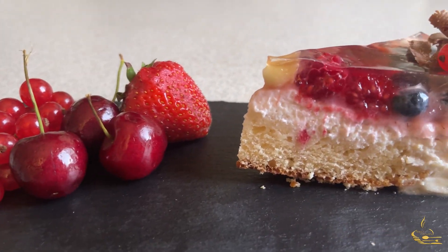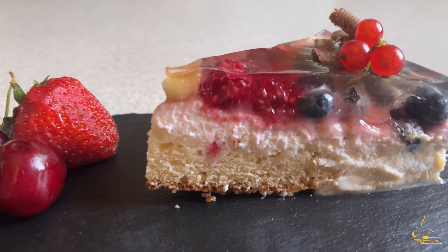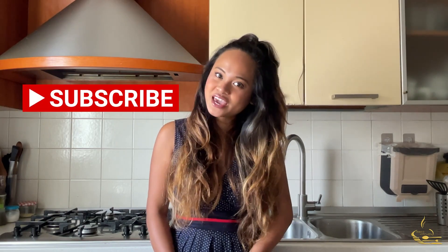And there it is! My homemade strawberry cheesecake — creamy and jelly. If you want to see more of my cooking style, make sure you subscribe! Thank you again for watching! See you then, bye!